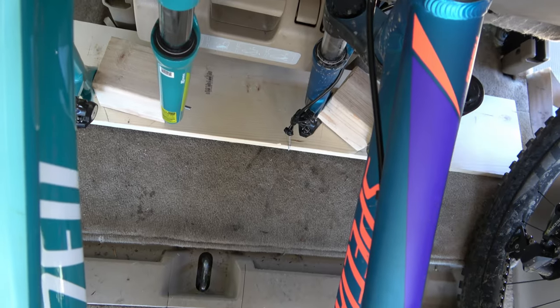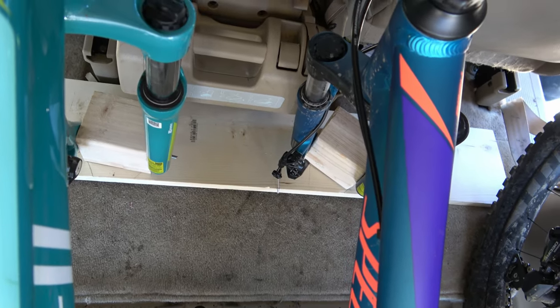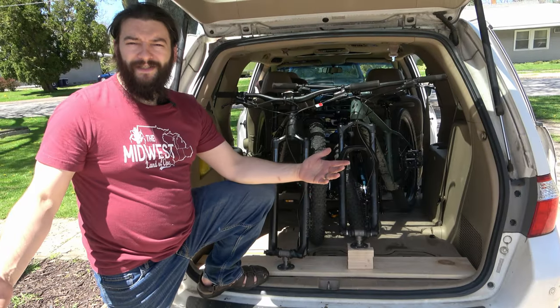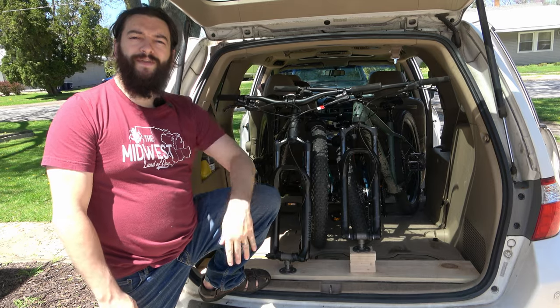I appreciate you watching the video. Hopefully it gives you a good idea how to make your own mount for your vehicle. And if you liked it, go ahead and hit the like button and I'd appreciate it if you hit subscribe. Alright guys, I'll catch you on the trail next time. I'll see ya.